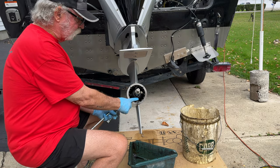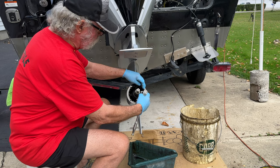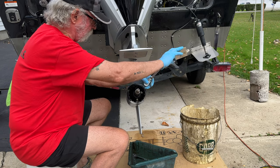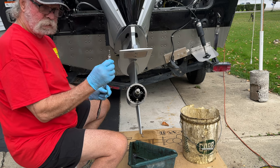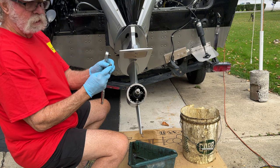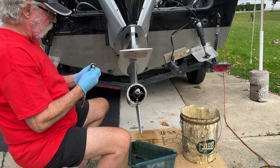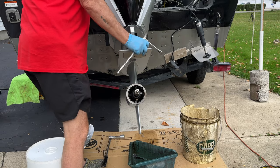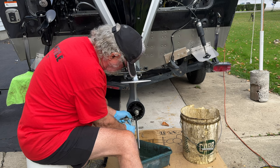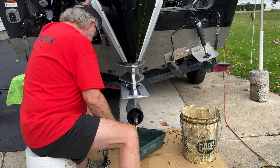Now we're going to remove these two 10-millimeter nuts. I'm going to remove the top one first, so that when the bottom one is released it will drain right into our pan. Make sure you have your pan ready. Put those aside so you don't lose them. Check your gasket — if you buy a kit, they come with new gaskets. Mine's in good shape so I'm going to save that one. Now I'm going to lower this down; as soon as you remove the bottom plug, the fluid's going to start coming out. Lower her down and she'll start draining.